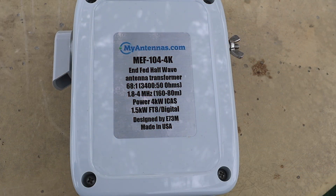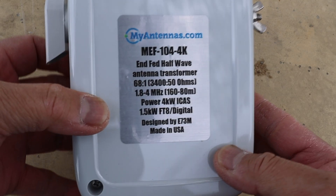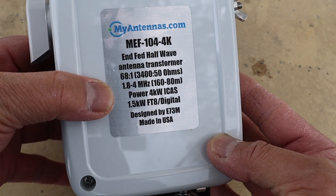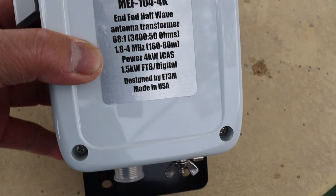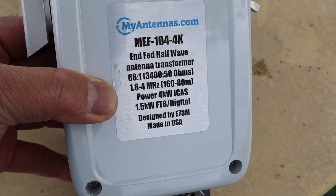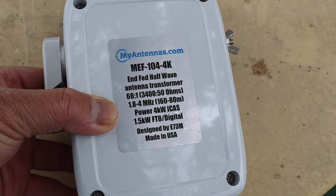I have a new antenna that I just purchased. It's from My Antennas — it's the NFED Half-Wave MEF-104. There's a transformer in here. It says it's a 6821, and it covers from 1.8 through 4 megahertz, so pretty much all the low bands. If you operate on digital, you can put out 1.5 continuous on FT8. Made in the USA.